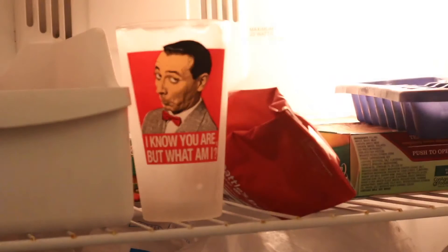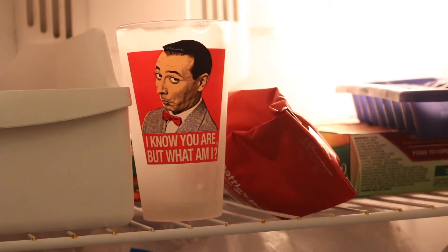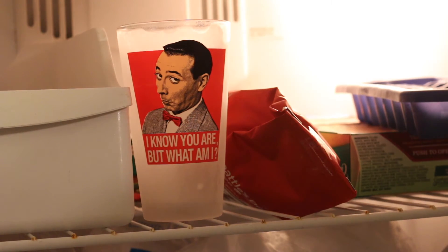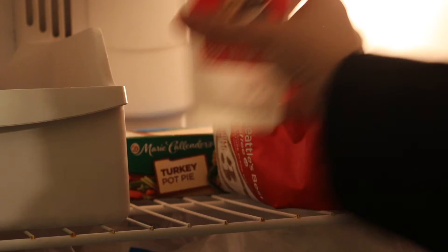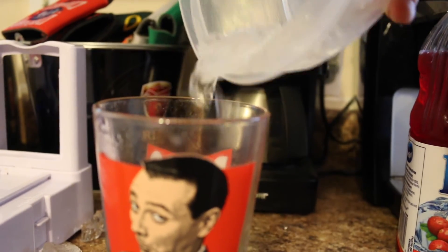First, we're going to start out with an ice cold glass. My preference is my very own Pee Wee Herman glass. And a little tip — have your glass sit in the freezer for at least 24 hours. That way it's nice and icy cold and frozen. Second, add ice to the glass.